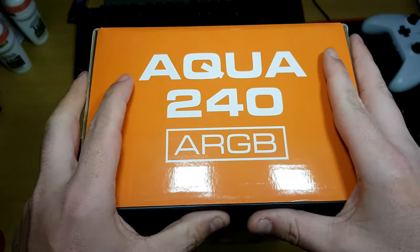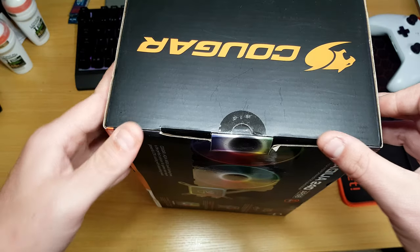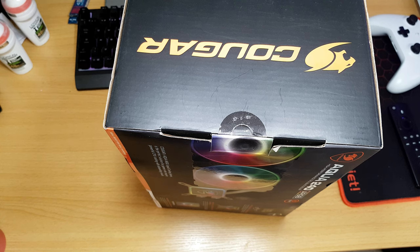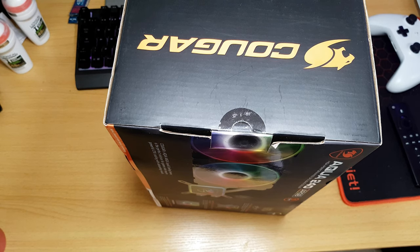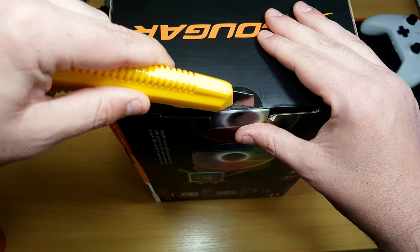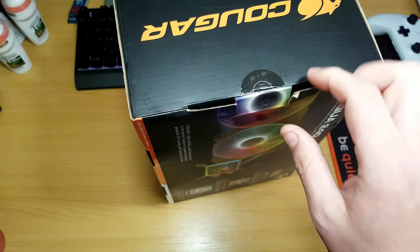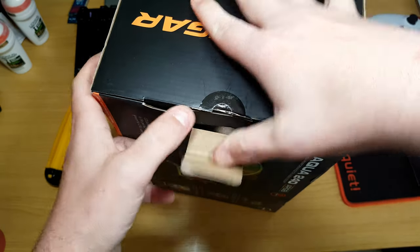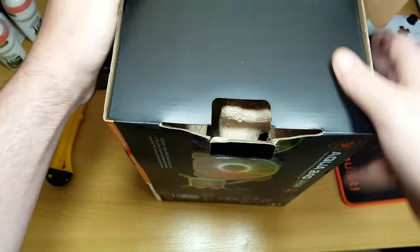Very nice. And it opens from here, that way. So what we're going to do, we're just going to unbox it, and then I'm going to do a video on it to see how it will perform and see if it is any good to use. Now, I've never tested a Cougar-branded AIO, but as they're all based off Asetek's patent, I'm assuming it's probably going to be around the same performance — but you never know. So let's have a look.